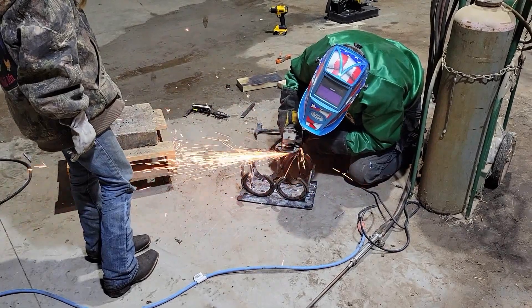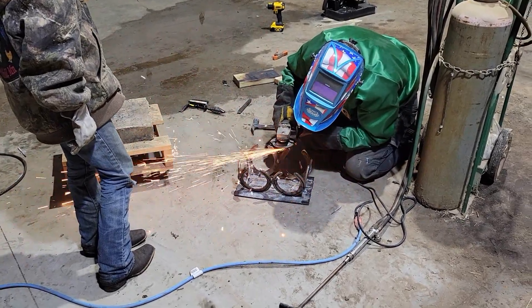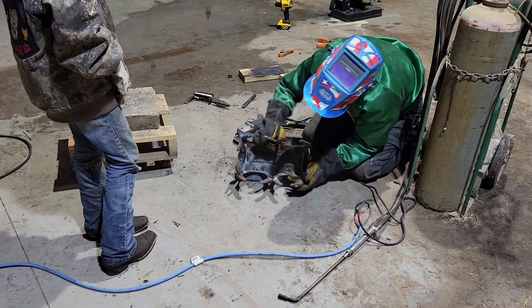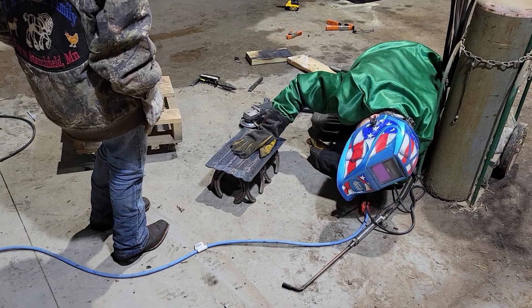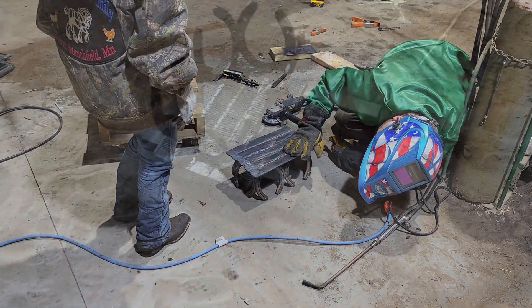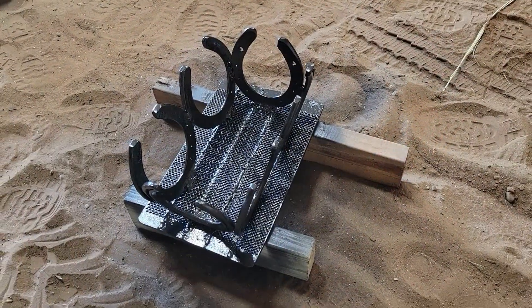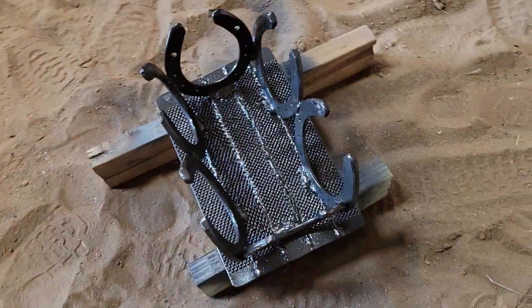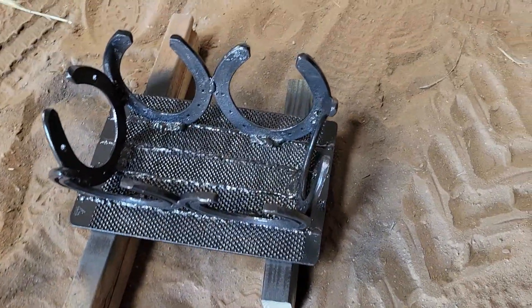We got it down and made it really nice, flat and strong. This is one of those pieces that'll last a very long time on the farm — I don't think this stool is going anywhere fast. I did eventually get it leveled up with just a few taps of the angle grinder, and then she put a primer on it.